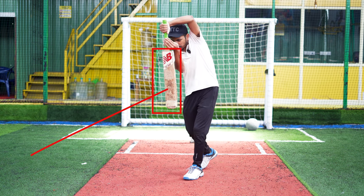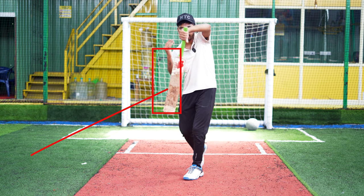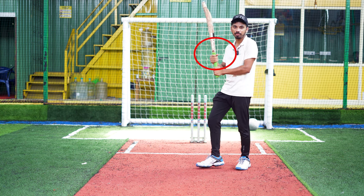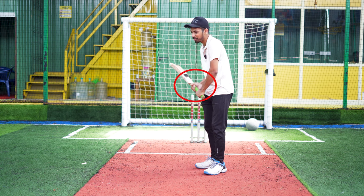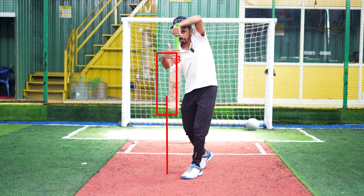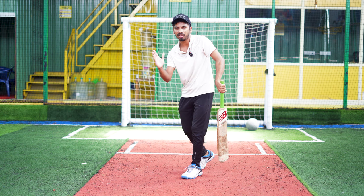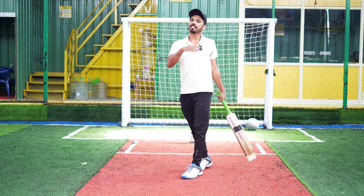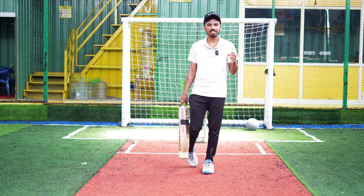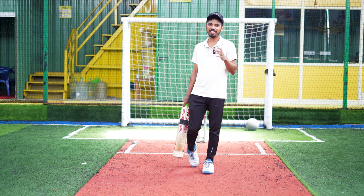So, you can open the batting face. If you want to use the V-grip normally, how do you see that in this position? In this video, you can have a batting face. It is straight. I am actually trying to drive the batting, but I am straight. So, this is a leading edge, and you can lose the wicket.